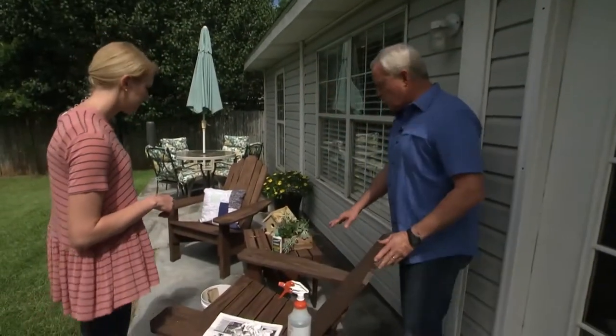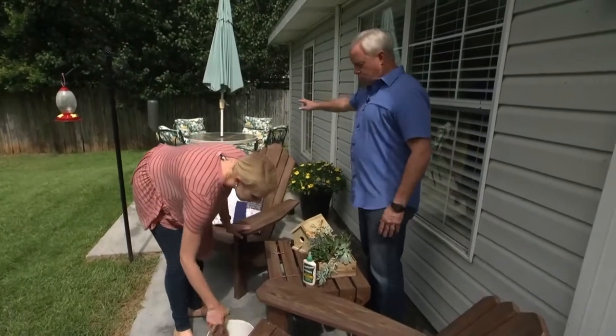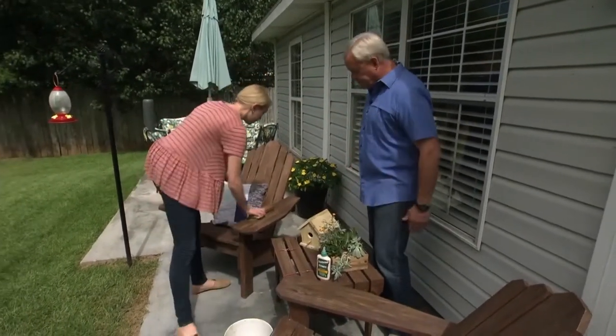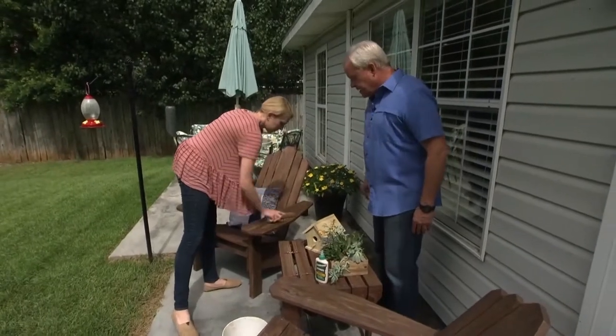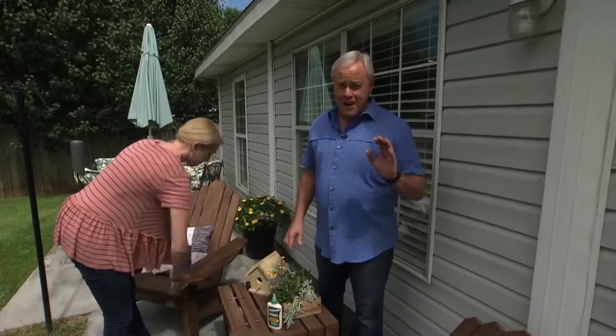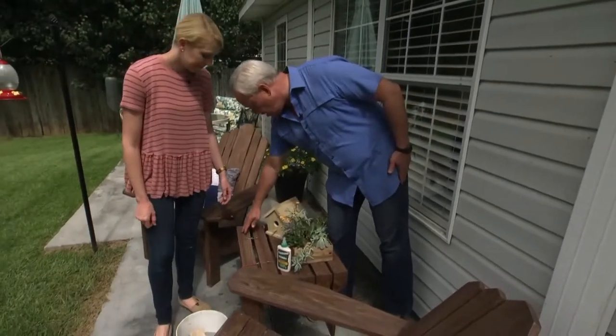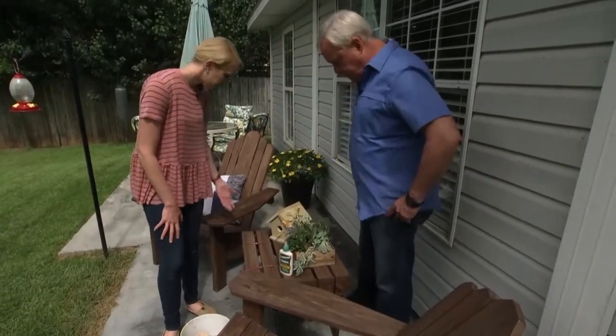For furniture, whether you have wood furniture like we built here or regular aluminum or metal furniture, soap and water is the best way to go — soap and water and a scrub brush. Now, when you do that, whether you're cleaning your deck, your furniture, or whatever, you might find something that needs repair. We did find something yesterday where we had a crack right along here, but Chelsea took care of that.